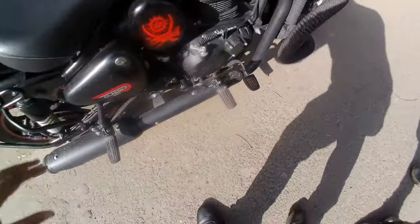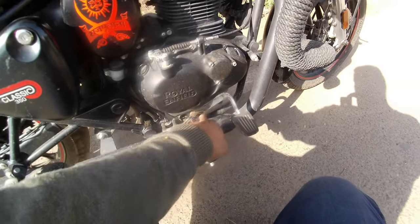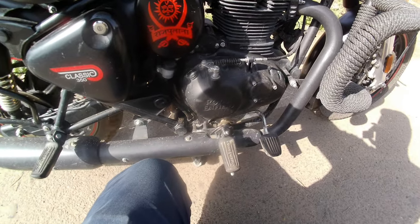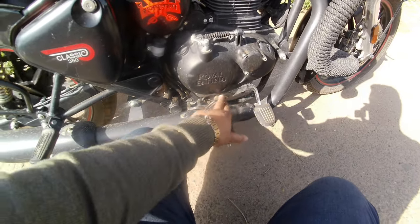What is the problem? I will tell you. Sometimes when we are washing, we use high pressure. This part is a pivot loop, but if you are washing with high pressure, it will get blocked. Now I am going to open it and lubricate it properly.